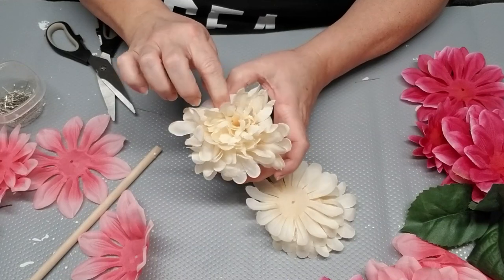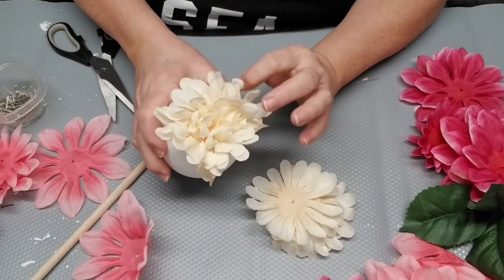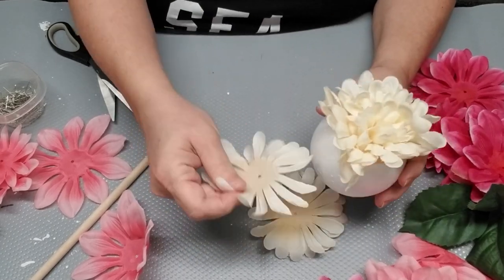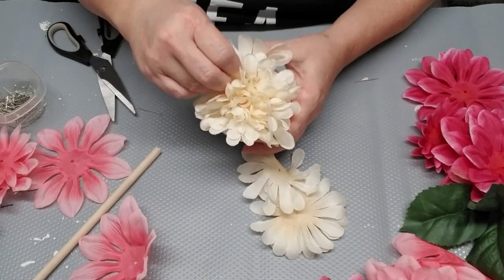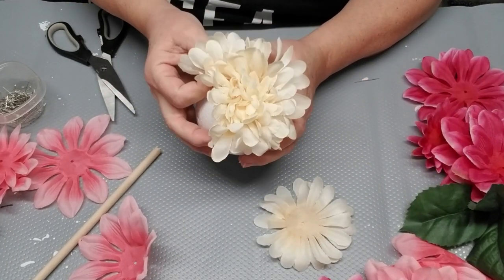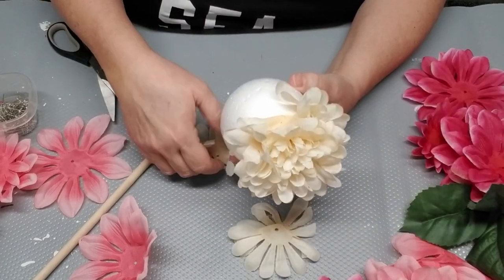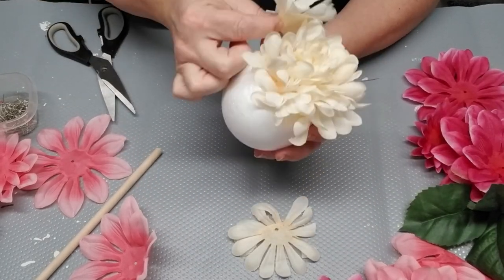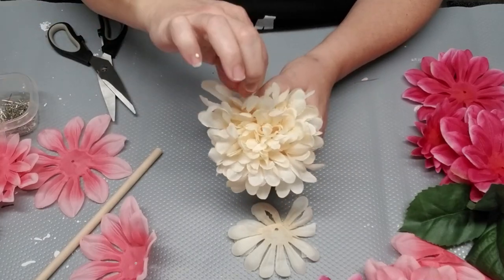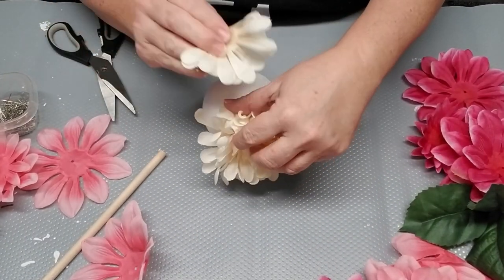Before I started, I needed to make sure that I had all of the petals sorted by size, so I made little piles of two or three that are pretty much the same size. You can see these white ones I'm using right now are about a medium size, and then the next pile is a little bit larger. I'm always using the smaller petals first and then moving on to the larger ones.